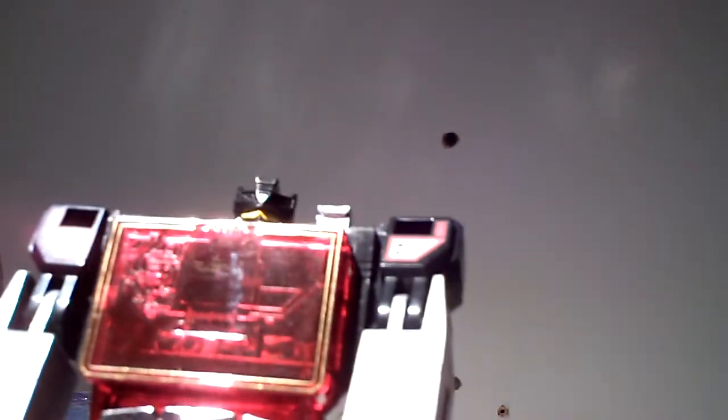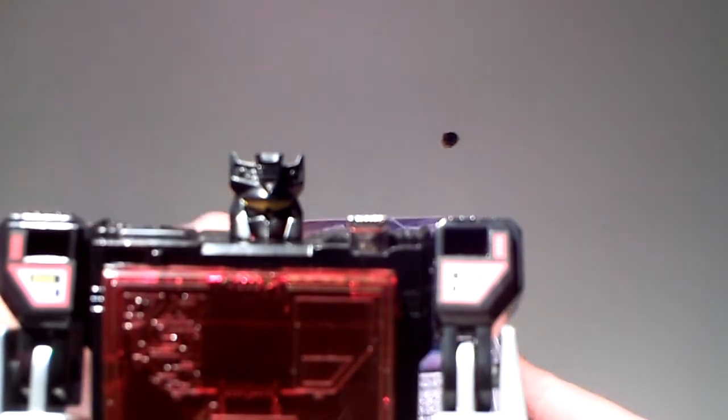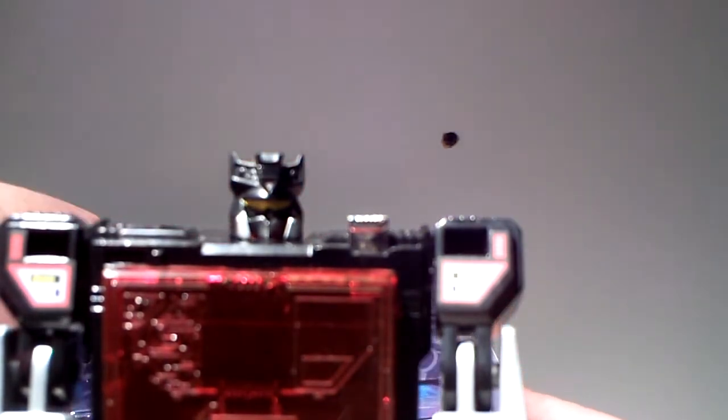And the epic head reveal — how about that! The only thing — and I'm splitting hairs here, but I must say it — the only thing I would have liked on the original and on this one is that the visor would have been much better in red than in yellow. But what can you do.